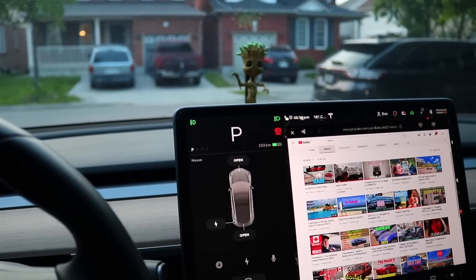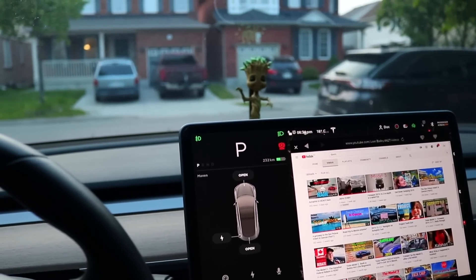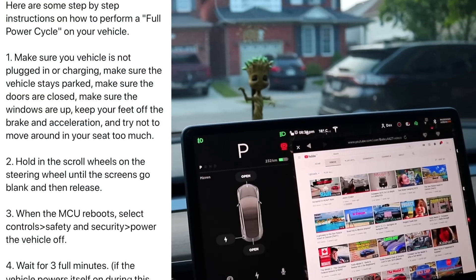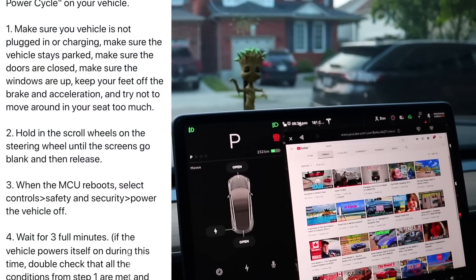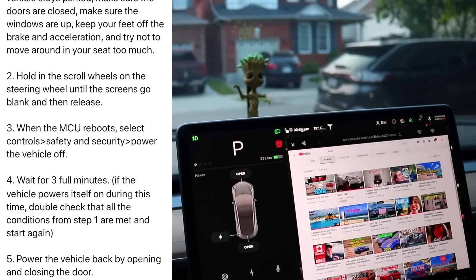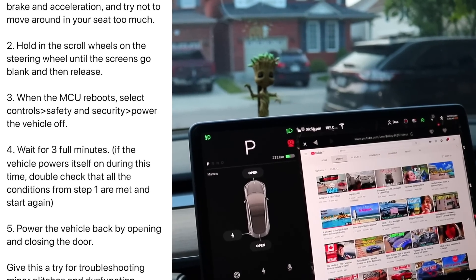I got this tip from my buddy Tom a little while ago. He had the same problems, and he had problems in general. He got this information from a Tesla service person and it was emailed to him. And this is basically the steps you have to take. I'm going to try it here with you guys live. It's for general various problems that are more serious when a soft or hard reboot doesn't work.